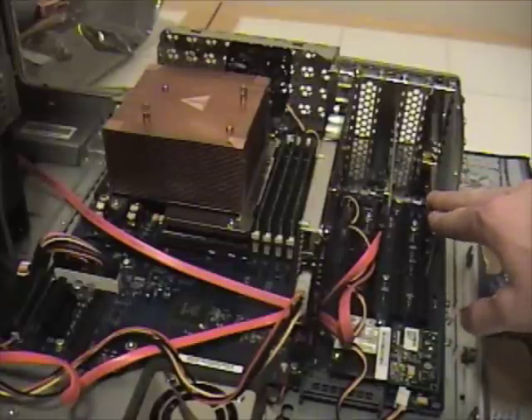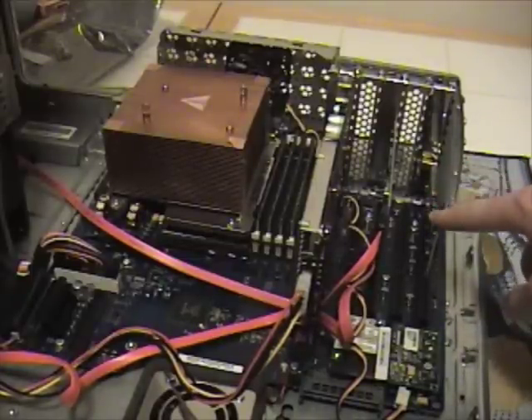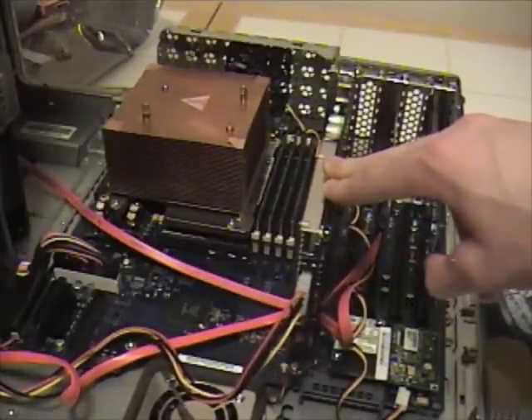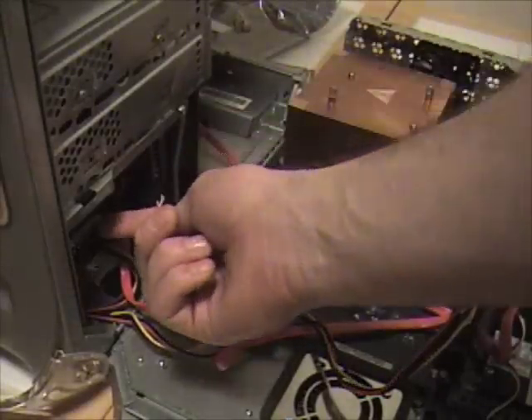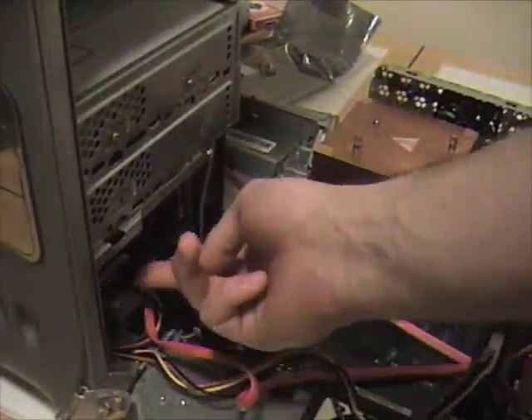We put in a wireless G network card that acts as an Airport Extreme. We got this cool two-port SATA card and the 7800GS OC. I took that little fan and put it back here — one hard drive is under here and another is back against the wall, and they're both cooled.